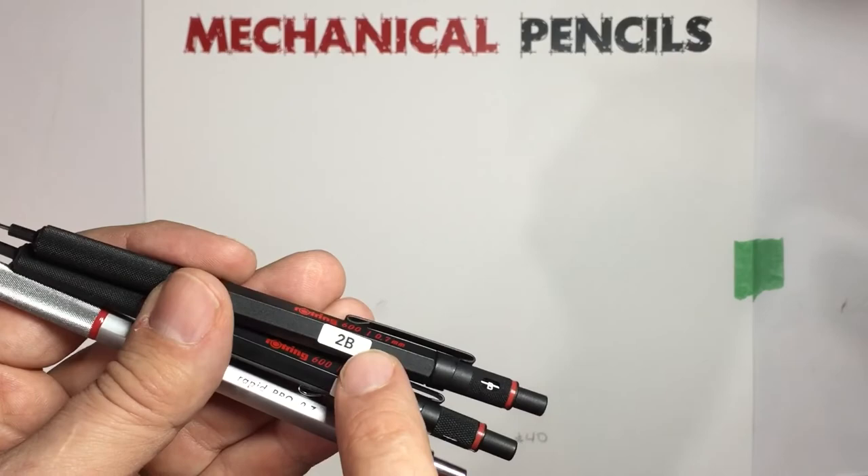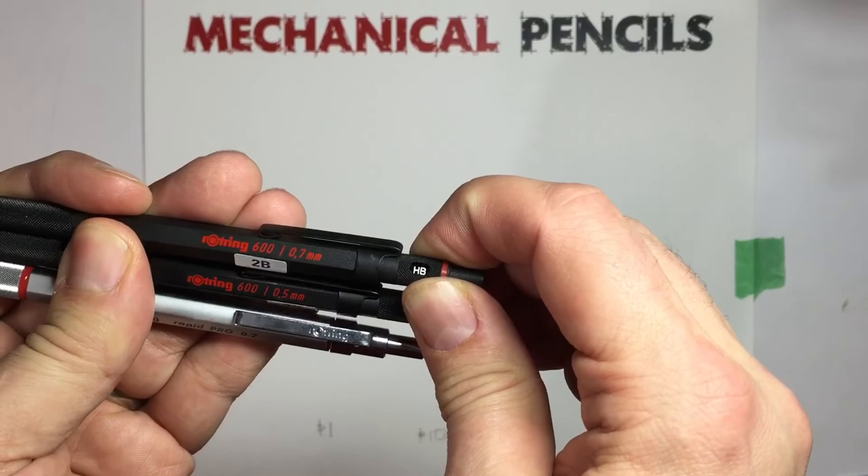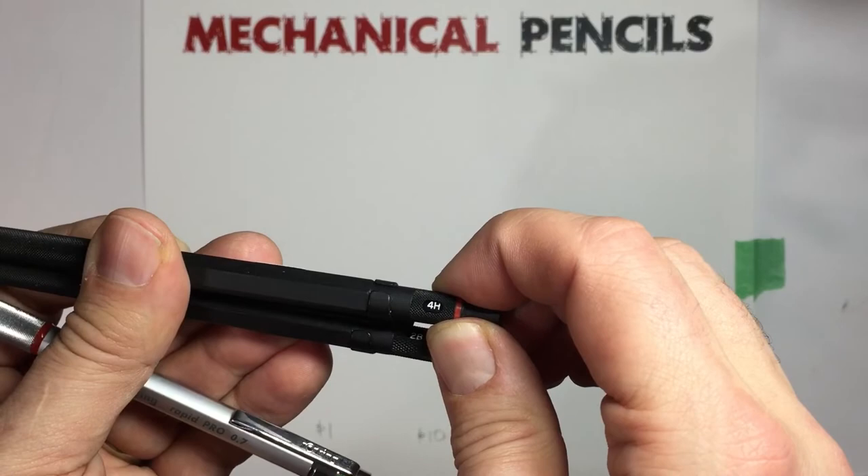You'll notice on some of these I have little stickers. That's because the little hardness indicators don't go beyond 2B, so when I put in my 4B or 6B leads, I have to label them.